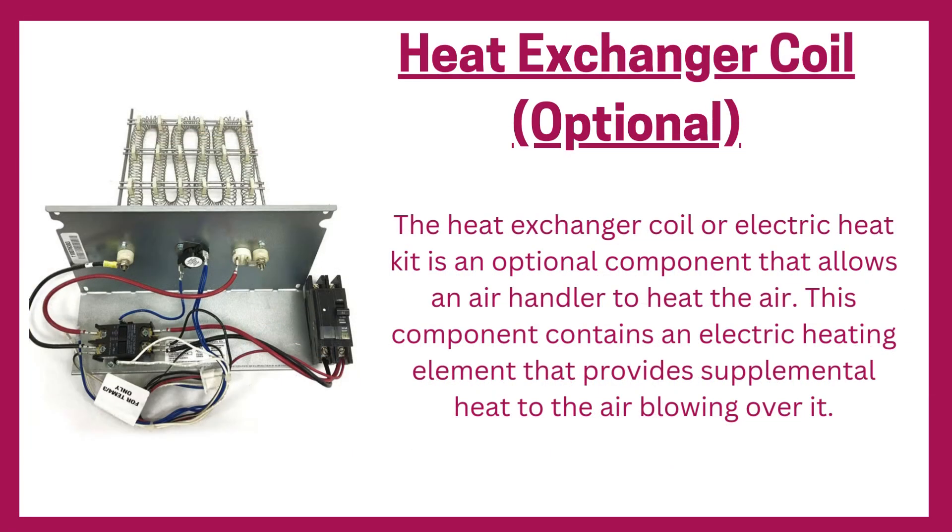Heat exchanger coil: the heat exchanger coil, or electric heat kit, is an optional component that allows an air handler to heat the air. This component contains an electric heating element that provides supplemental heat to the air blowing over it.